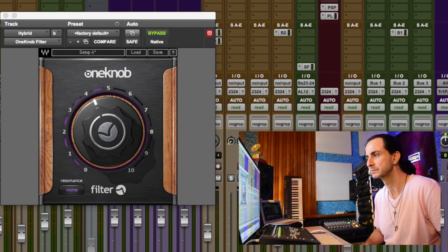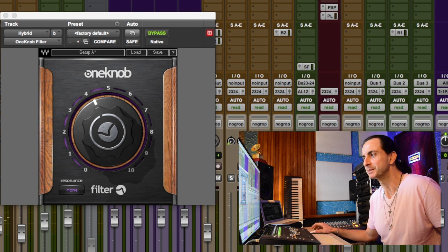Now I'm going to play it unsoloed so you can hear it in the track. A lot of movement, right? But one thing that was bugging me was that the synth was going on top of everybody else, and I wanted the actual track to pulse and not let the synth just go over it.